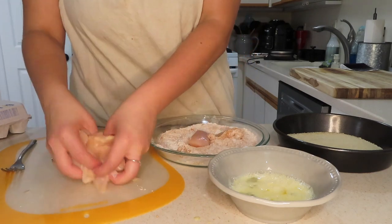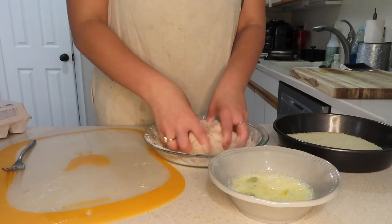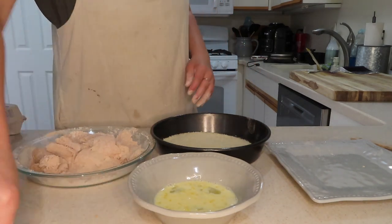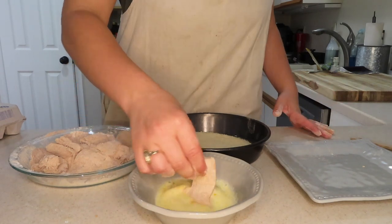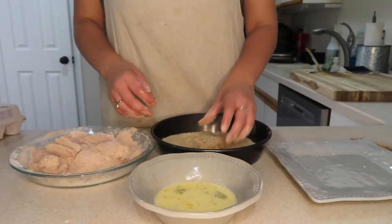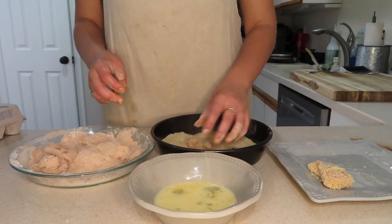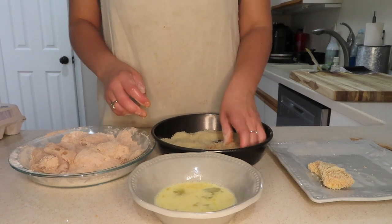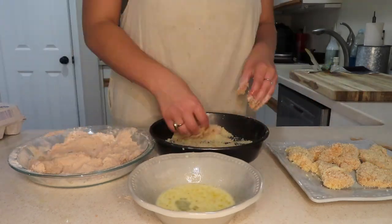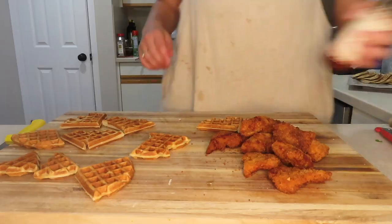Throw all the cut-up chicken pieces into the flour and mix it all up. Make sure they're all nicely coated — it's easier to get them all in the flour first so they start drying out. When using chicken you want to be cleaning constantly because cross-contamination is not the tea. Dip it in egg, then dip it in panko. Pat the panko on top to make it stick — that makes it a lot better.